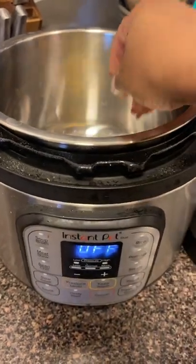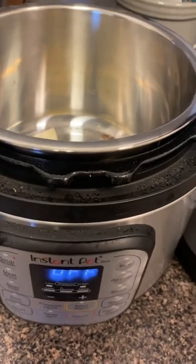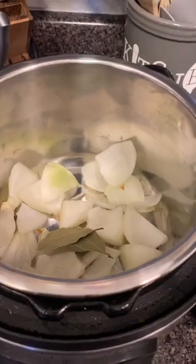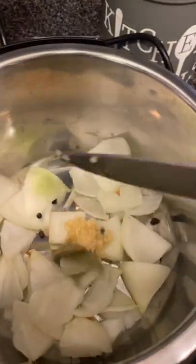Take a whole white onion that has been peeled and quartered. Next, add two bay leaves — just remember to take them out at the end. Add a pinch of peppercorn and about four cloves of garlic.